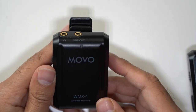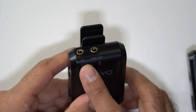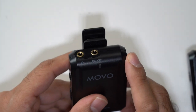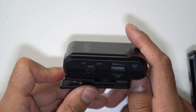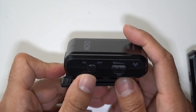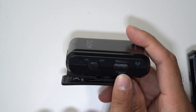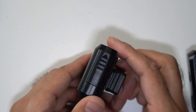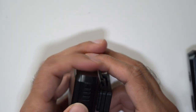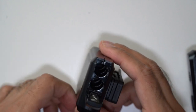Let's talk about the wireless receiver. On the top you have a line out port and a headphone port — so if you want to monitor whether audio is coming in correctly while shooting, you can do that. On the left-hand side you have the on/off power switch, a volume button, and a pairing button for the transmitter. At the bottom is the battery compartment. Note that these microphones don't have built-in batteries, so you'll need two AA batteries.